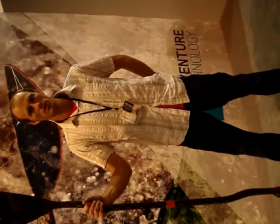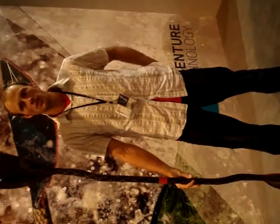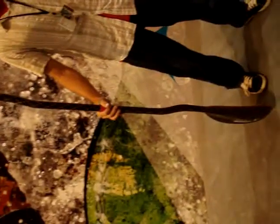Here we are at the Outdoor Retailer Show with AT Paddles, and I'm super excited to introduce the AT Super Duty. This paddle has been a long time in the making. We've tested it really hard. I've been paddling with it for a couple years with prototypes. I'm really excited to introduce it to the public.